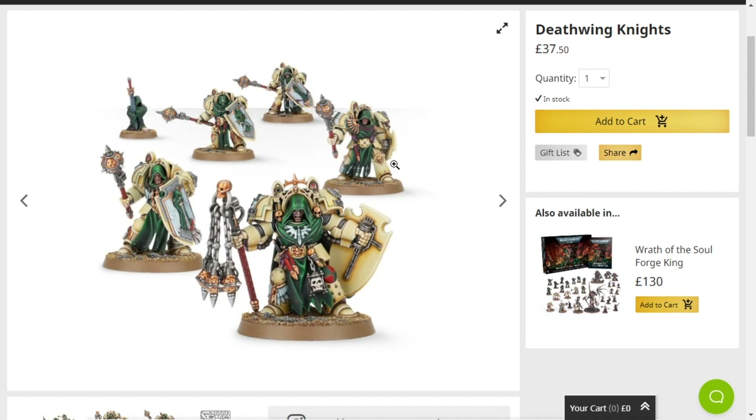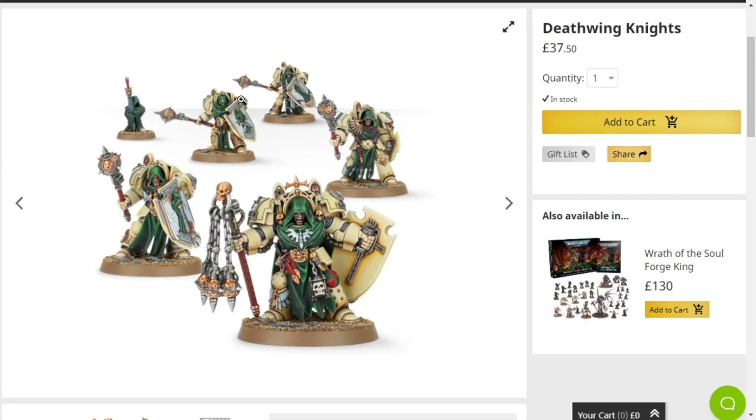I would go through their rules, but 10th edition is literally right round the corner, so I'm gonna wait before I start covering rules again when I talk about 40k stuff — not that anyone cares anyway — but regardless, Deathwing Knights are pretty goddamn cool.